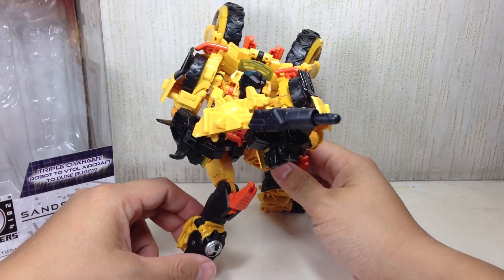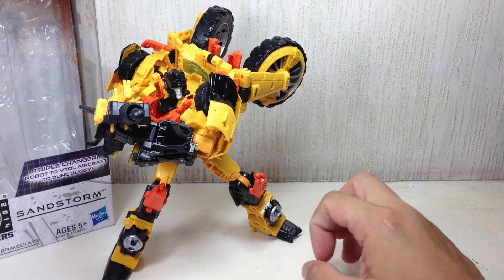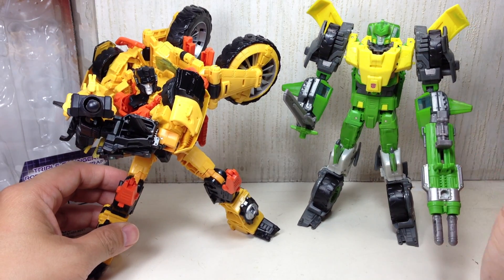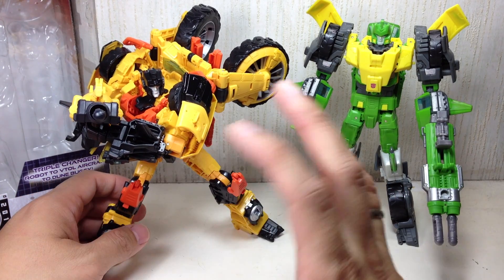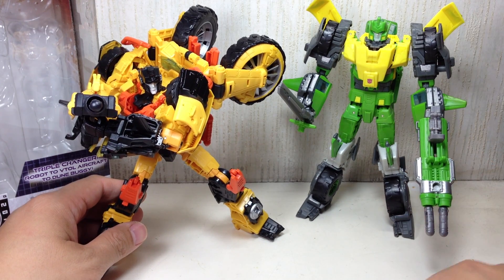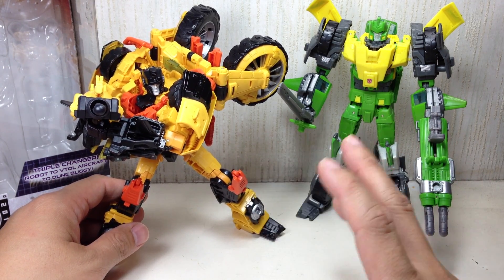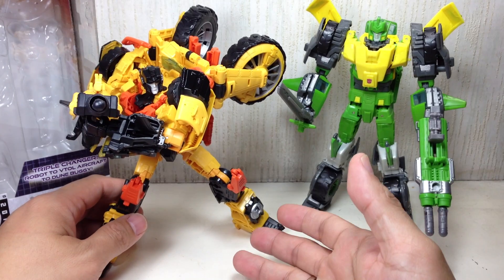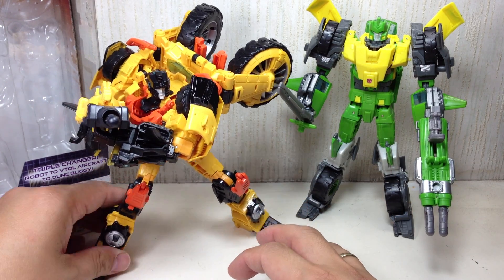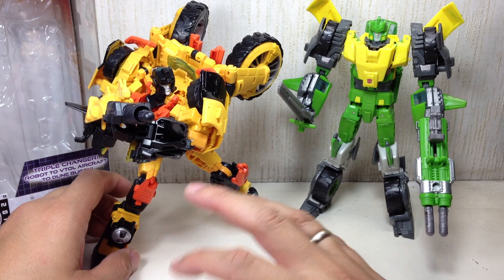Okay, here we go. Very, very nice figure. If you think it's familiar, you've probably already figured it out. This particular figure is a heavily retooled version of the Triple Changer Springer Voyager Class figure. Heavily modified is quite an understatement because there is a ton of changes, minor tweaks, and improvements on this figure based on the original Springer mold.